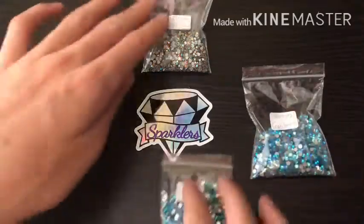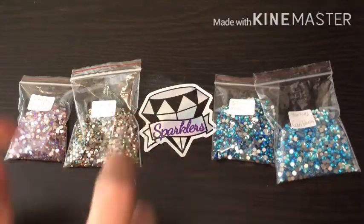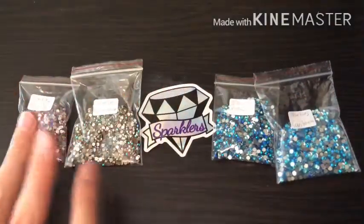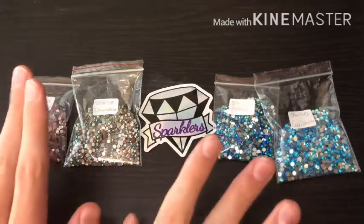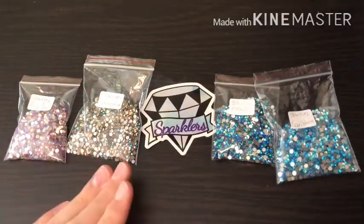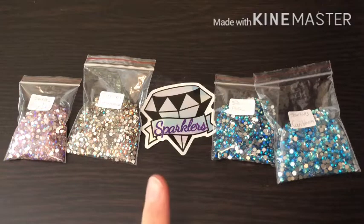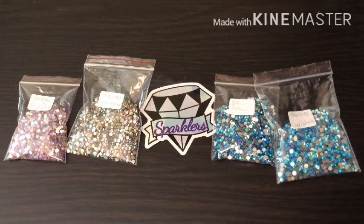I could not be happier honestly — these are so, so pretty and so versatile. Leave two comments below to answer two questions: one, which ones do you think would look best on my galaxy diamond painting — I'm leaning towards Dreamcatcher but I want your opinions. And please let me know any other things you think we could do with these sparklers. My sister said she wanted some to do her nails with, which I think is a really good idea. A lot of people also wonder what storage system people use for specialty drills.